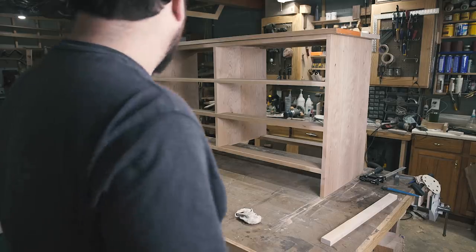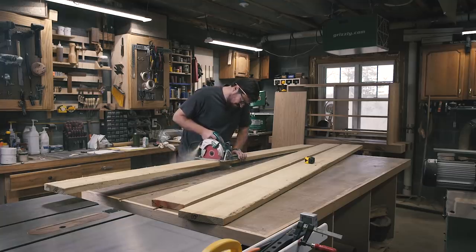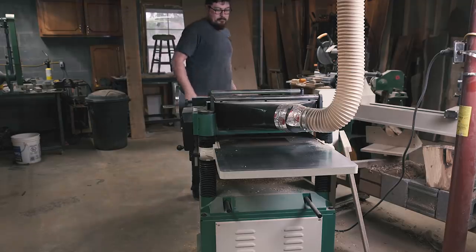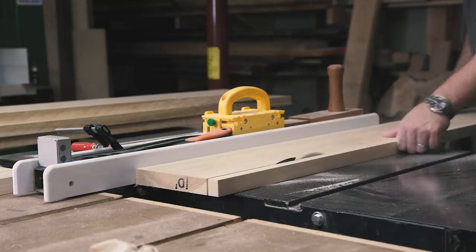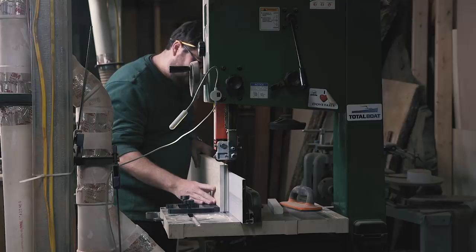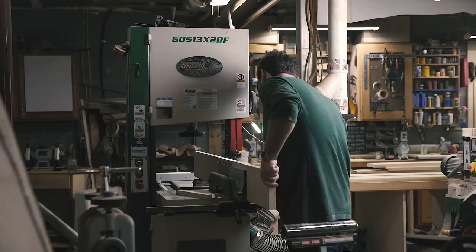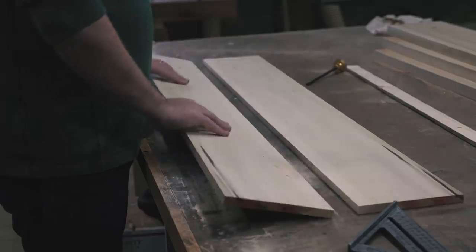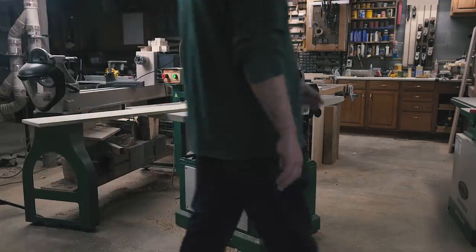With most of the carcass work done, it was time to turn my focus on the drawer boxes. I'm making my boxes out of poplar, which is a fantastic secondary wood. I'm starting with five-quarter stock — an inch and a quarter thick. I cut the pieces down into more manageable sizes, mill them flat and square, then rip them to seven inches, which will be the depth of my drawer boxes. I'm aiming for half-inch thick box sides, so I resaw them in half at the bandsaw. Resawing lumber is one of the most satisfying techniques in the shop — a well-tuned bandsaw, sharp blade, and even feed pressure are key.